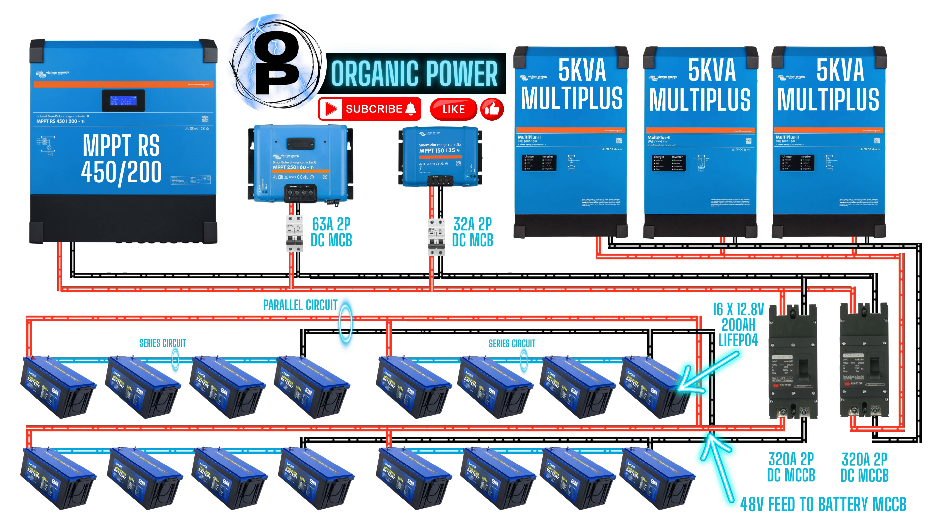An MCB is a miniature circuit breaker, and two-pole means it protects both the positive and the negative wire. The RS-450-200 has a maximum string input voltage of 450 volts and a maximum output current of 200 amps. The 250-60 has a maximum array input of 250 volts and a maximum output current of 60 amps. And then the little 150-35 — that's a 150 volt maximum array voltage and can output up to 35 amps.